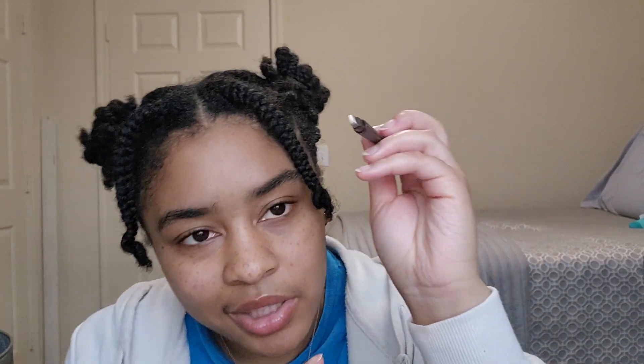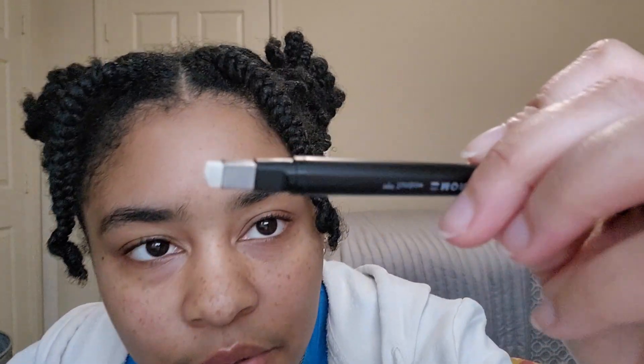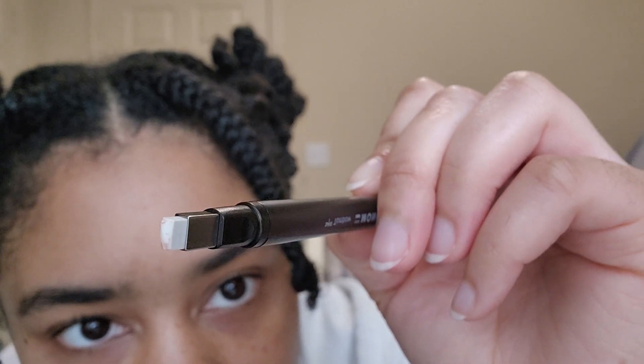Since it's a rectangular shape — this is the rectangular version — they also have a circle version, which is slightly smaller. But the rectangular version allows you to make more precise lines versus the circular one. You can use the edge of this to make a very straight and defined line.